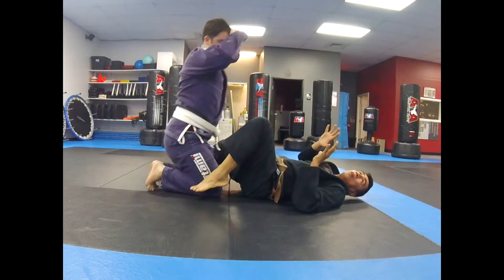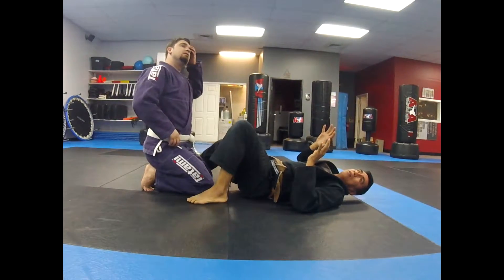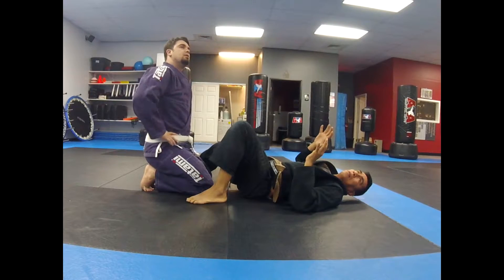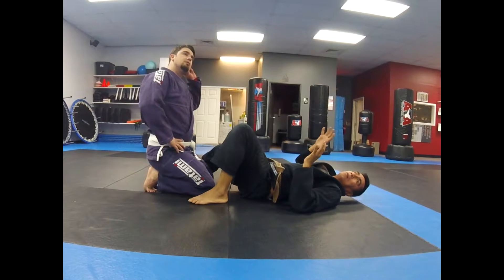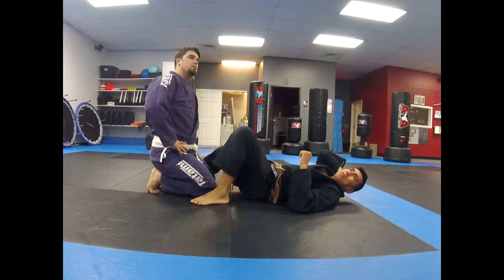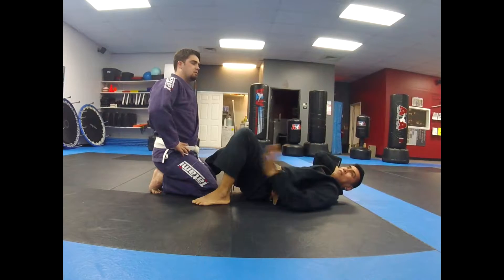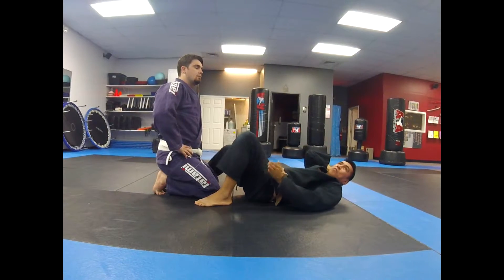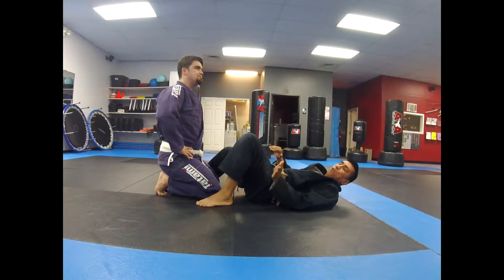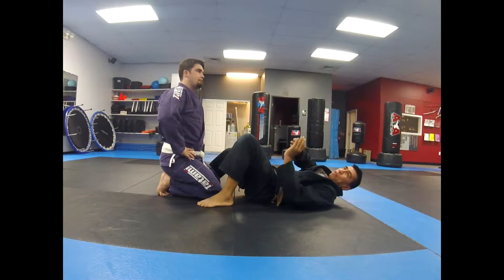Yeah, we did this Wednesday Nogi, but we were actually grabbing the wrist, I thought. Instead of just blocking the wrist? Same thing — cuffing it, same thing. I just don't want you guys reaching too much to grab stuff all the time, just kind of flowing. If you just block it as you pull him, it's going to pop right in your hand and up.